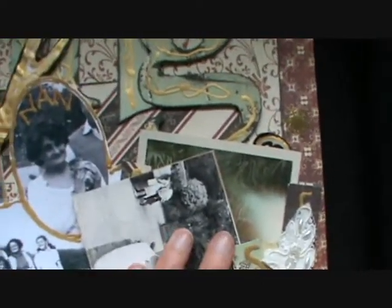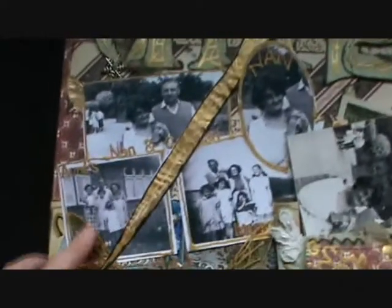I've got the original pictures in the little envelopes there, because I didn't want to ruin them — I wanted to keep the originals. And I scanned the rest on the computer, cut them out and stuck them on there.